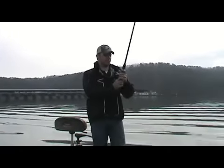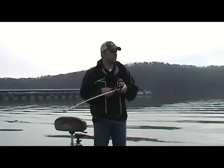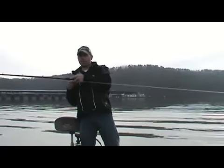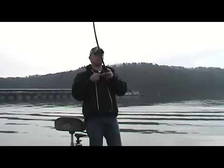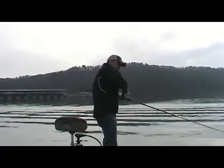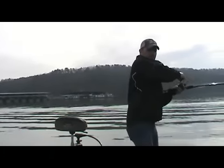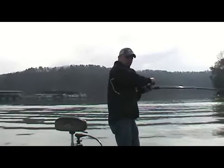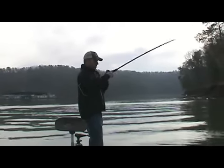Good long cast. There's a bite, there's a bite — there he goes, hooked up! Oh yeah — wow — that was a really good fish. Good high-speed reel. He's running out towards me right now, I'm having to catch up with him. Oh, don't get my motor! This is where a good high-speed reel comes in handy for sure. Oh yeah, good fish!